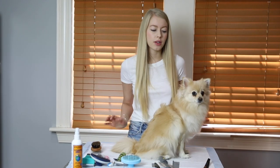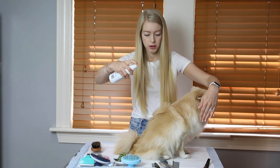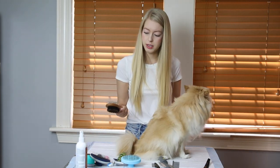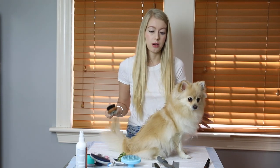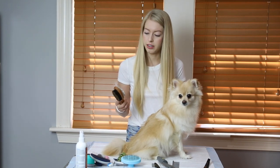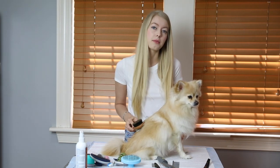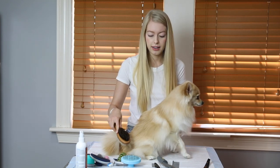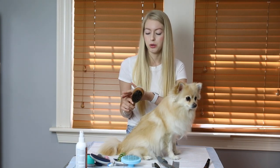Now let me show you how this brush works on Bella. I'll spray her down a little too to prepare her hair for brushing. This brush goes through Bella's silky hair much softer and easier — as you can see she is shedding, and the hair comes out very easily. The good thing about this brush is that my dogs don't really mind it. It's gentle and does a great job taking out dead hair.